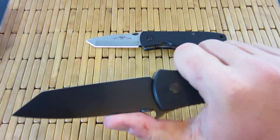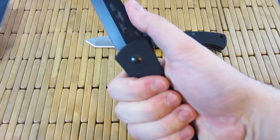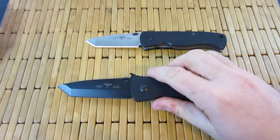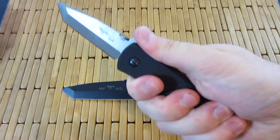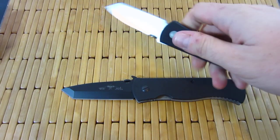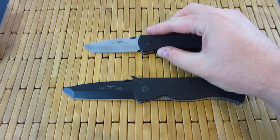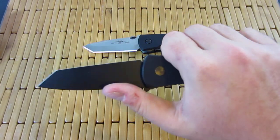Kick-ass blade. Seriously. I love the way this thing feels in the hand — it is just so comfortable. It feels much better than the standard CQC7 to me. Although this is a nice, nice little compact knife, this one just feels amazing.